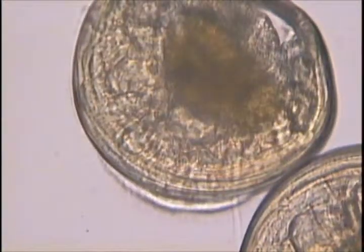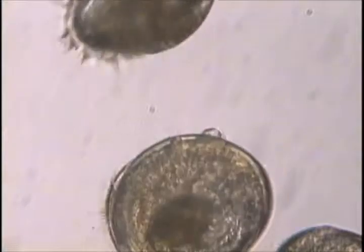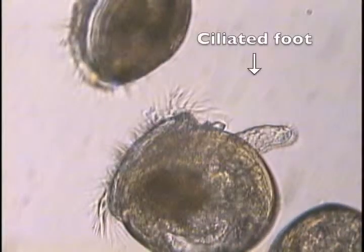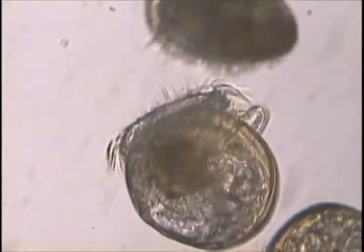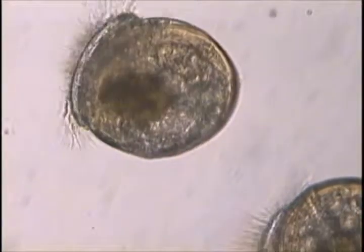Veligers grew rapidly to a length of about 200 to 220 microns, and by day 6 to 9, depending on temperature, they became pediveliger larvae, exhibiting a muscular ciliated foot. The pediveliger is the last free-swimming developmental stage before settling into bottom-dwelling juveniles.